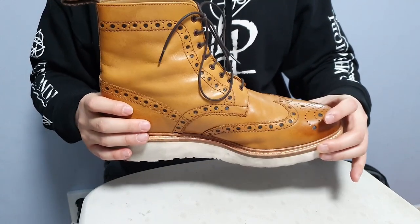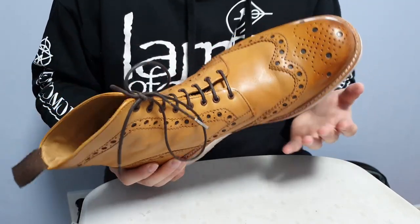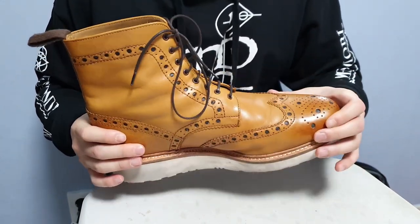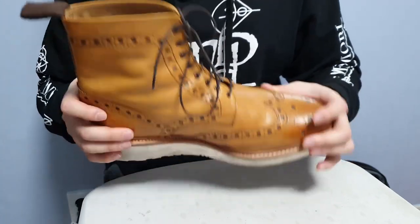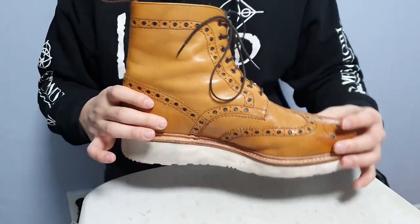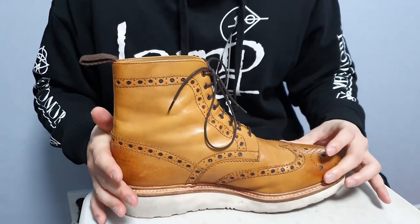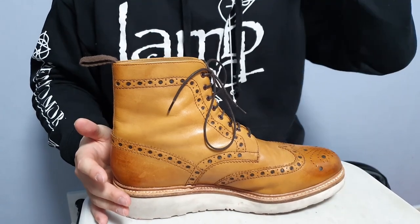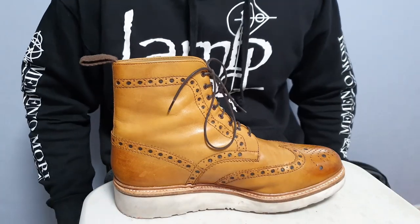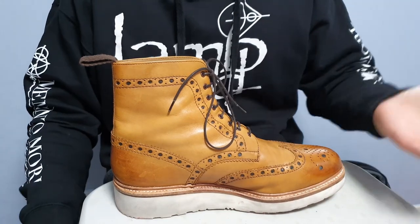I do remember that Grenson is owned by someone called Tim Little. Tim Little is a British guy who is a shoe designer. Tim bought the Grenson company back in 2011. I think the boots or shoes from Grenson before Tim bought the company were less appealing or less good-looking — they looked uglier than these for sure. Tim did a great job since he bought the company in 2011, and now Grenson is a world-known shoe company and shoemaker.